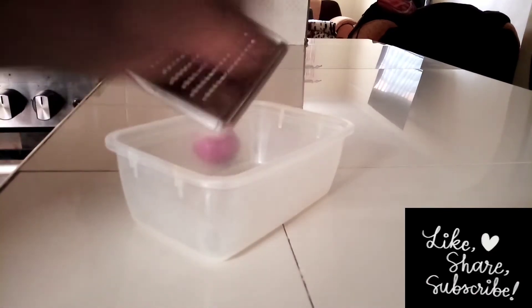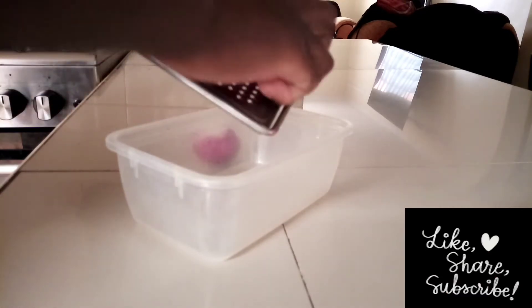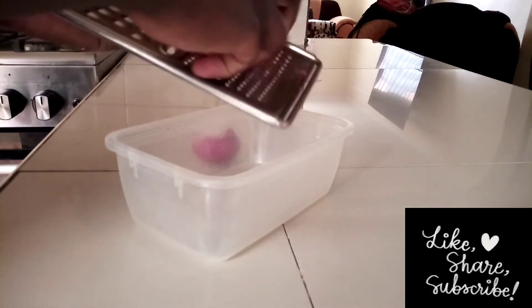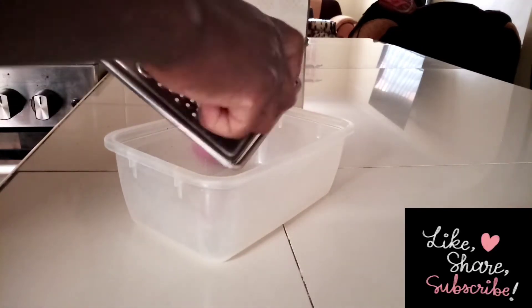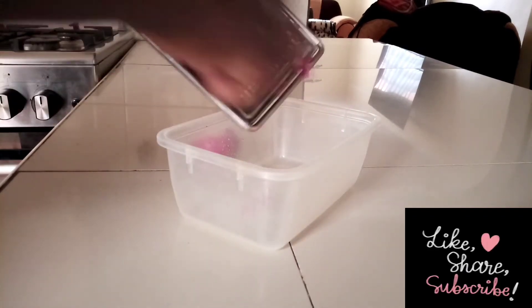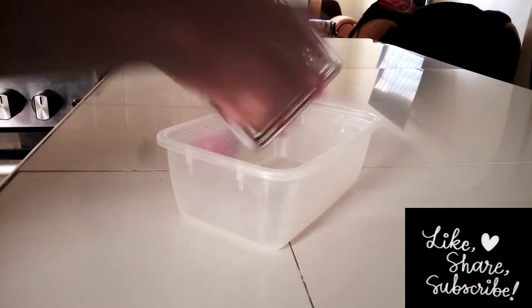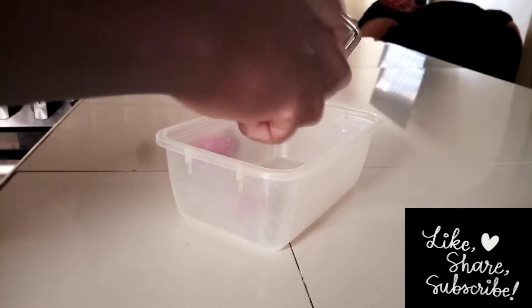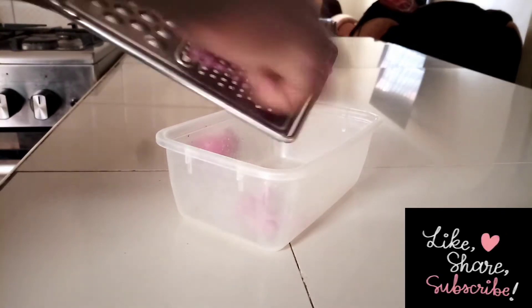For me, I like to grate the onions as you can see. I know some people will say blend, but for me blending forces me to add in something like water, and I don't want that — I just want to get the real juice. So for me, grating is my option.